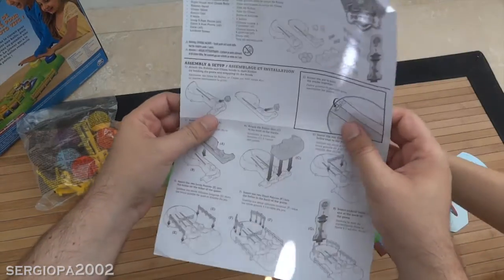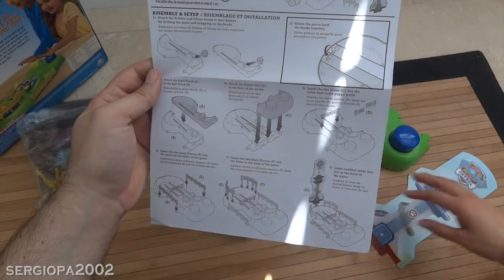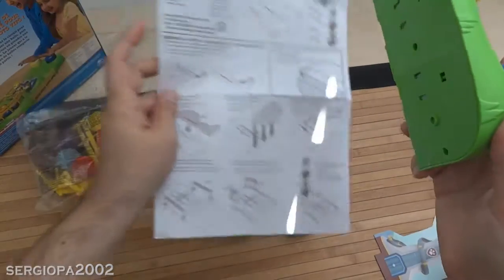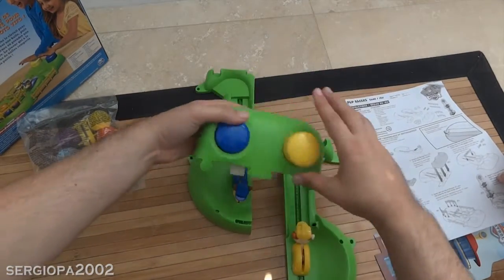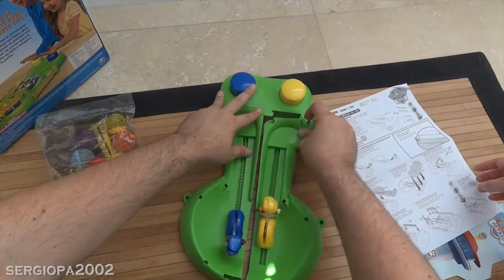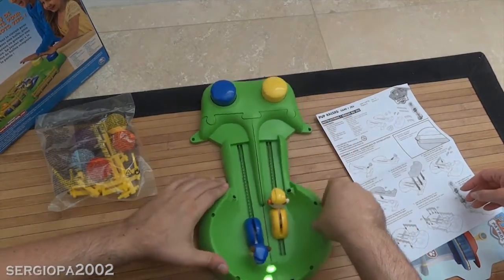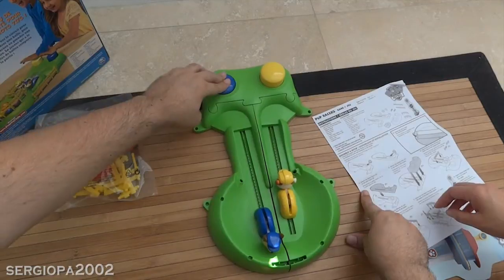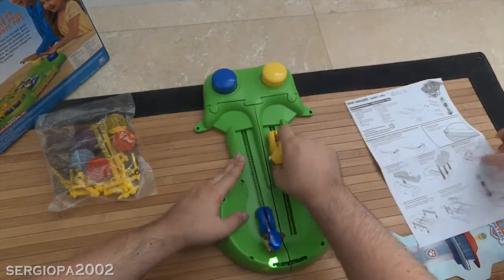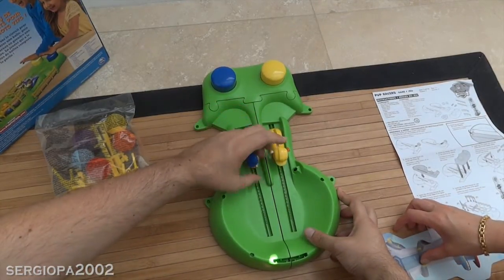Okay, let's see how this works. Step one, step two — you know what, I think I'm gonna skip the instructions and just go ahead matching blue with blue and yellow with yellow. There you go, so I guess you put this guy here.